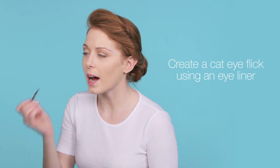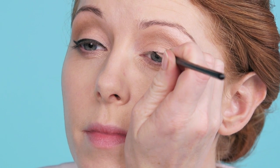You're going to use a liquid eyeliner to line your eyes. Next, we're going to add mascara.